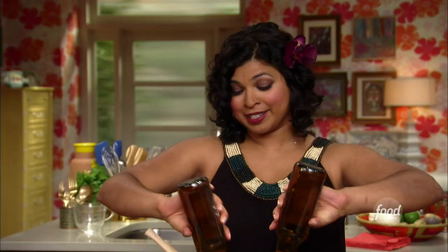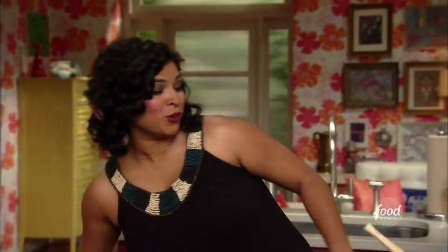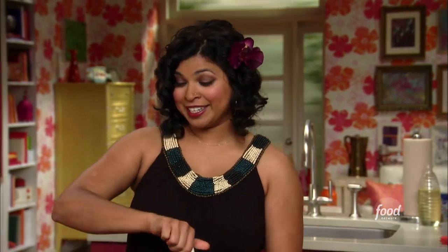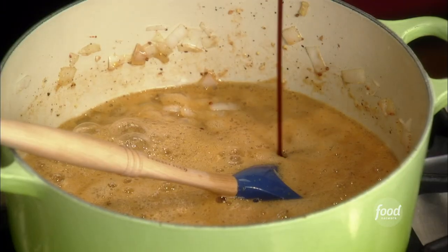Don't worry if you get those — that's all good stuff. And then a little apple cider vinegar for some acid to cut through all that sweetness. Some molasses for a little extra sweetness, but this has that great depth and body, doesn't it? There you go.